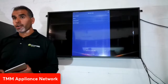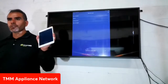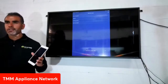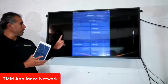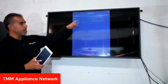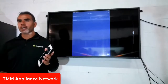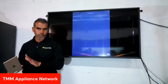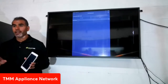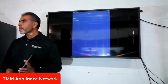Absolutely — in Operate Loads, there's a 'Cooling System' option. If I click on it, I can see whether the compressor is on or off. Currently it's off, but I can turn it on just like flipping a light switch. That's exactly what SmartHQ Service allows you to do.